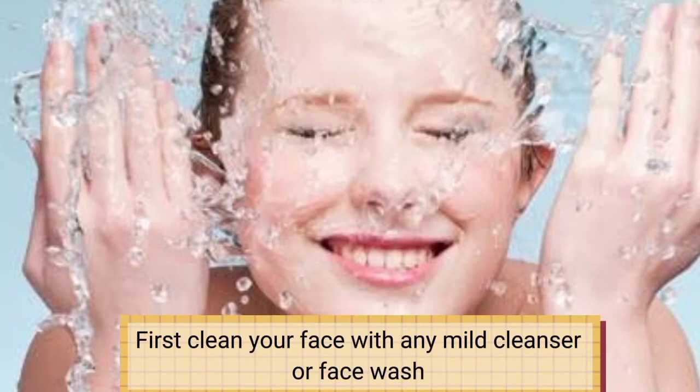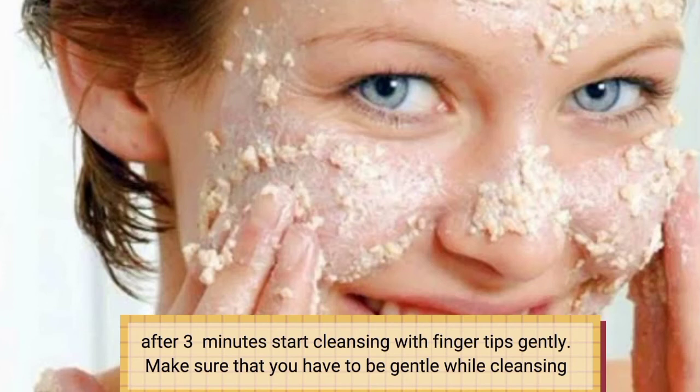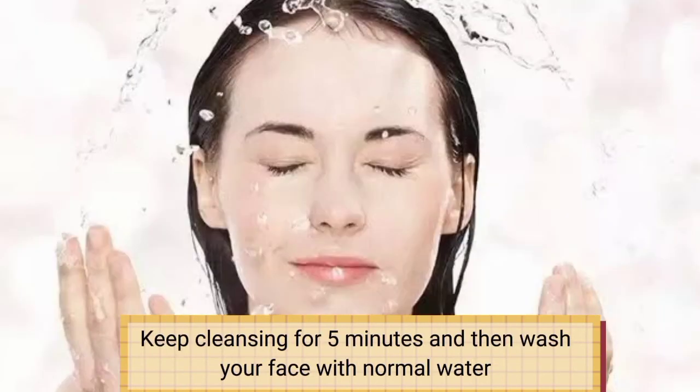First clean your face with any mild cleanser or face wash. Then apply this all over your face and keep it on for three minutes. After three minutes, start cleansing with fingertips gently. Make sure that you have to be gentle while cleansing. Keep cleansing for five minutes and then wash your face with normal water.